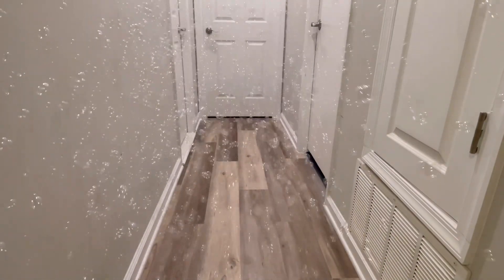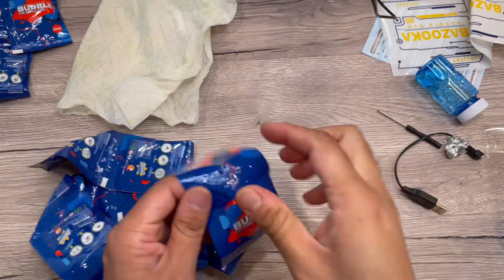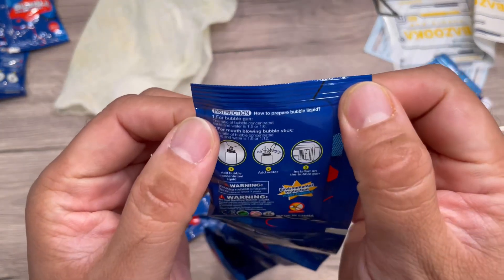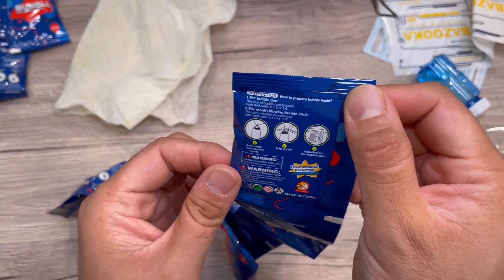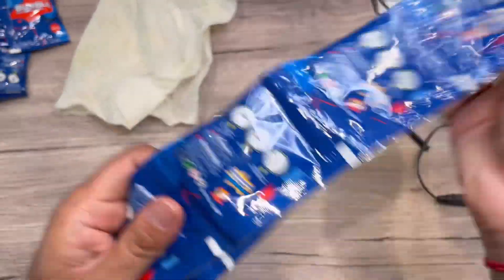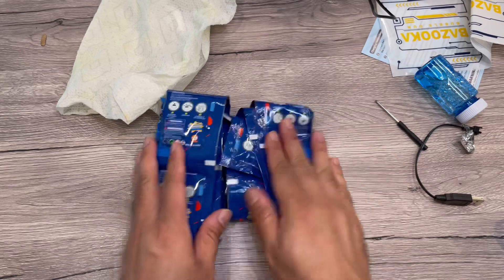Hope you're enjoying these bubbles as much as I am — it's so fun! These are the different pouches you can dilute with water at about five to six times dilution, then use the bubble solution in the bottles and put it in there. It's a lot of bubble pouches, so it's long-lasting fun — you can enjoy the whole pack.